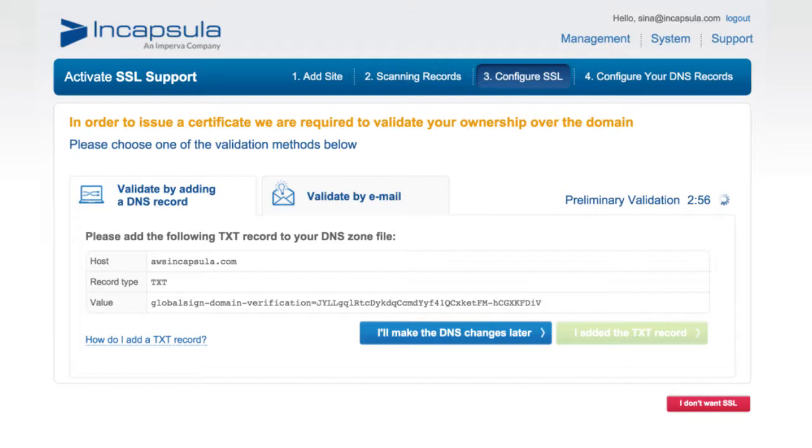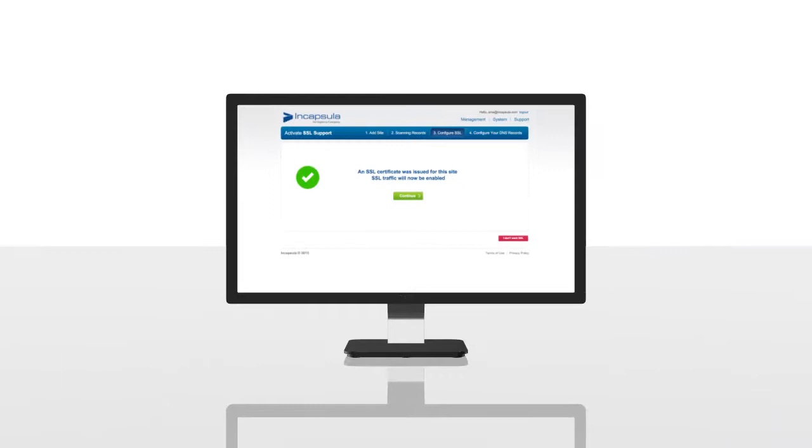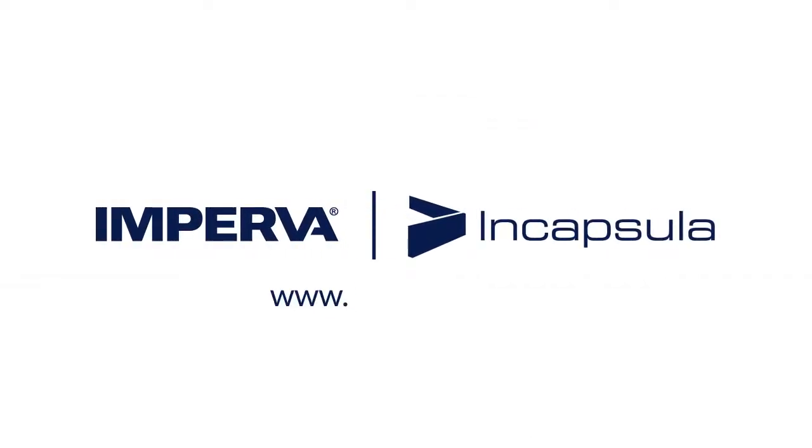If for any reason the new SSL certificate is not completed, you will receive an email notification when the certificate is issued. Otherwise, you can sit back and relax. Encapsula will let you know when the certificate has been successfully issued. For more information about this feature, please visit www.encapsula.com